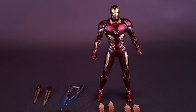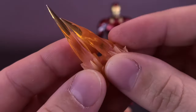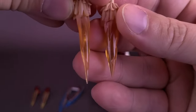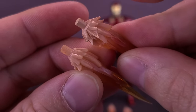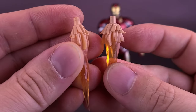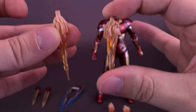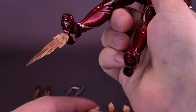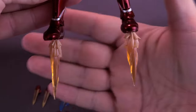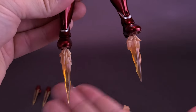The figure comes included with foot thrusters and repulsor blasts — the first accessories we also saw with the Mark III. One is slightly longer and thinner, the other is chunkier and shorter. Both are made in translucent orange plastic and sculpted almost like icicles with frosted ends where the exhaust comes out. Both use the exact same peg, so you don't have to commit to using the longer one for the feet and the shorter one for the repulsor — you can use either one interchangeably.